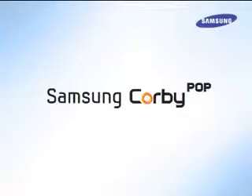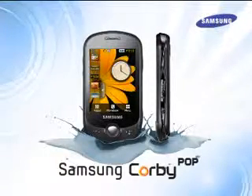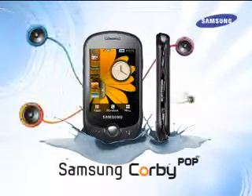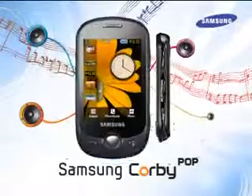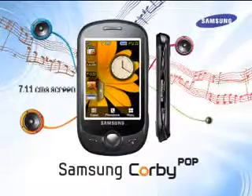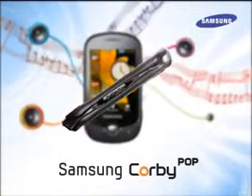Presenting the new music edition in the Samsung Corby series, the Samsung Corby Pop. This stylish and vibrant phone is loaded with exciting music features, and that's the reason it's called Corby Pop. Corby Pop also has a large 7.11cm full touch screen with a stunning black body and a design that offers a comfortable grip.